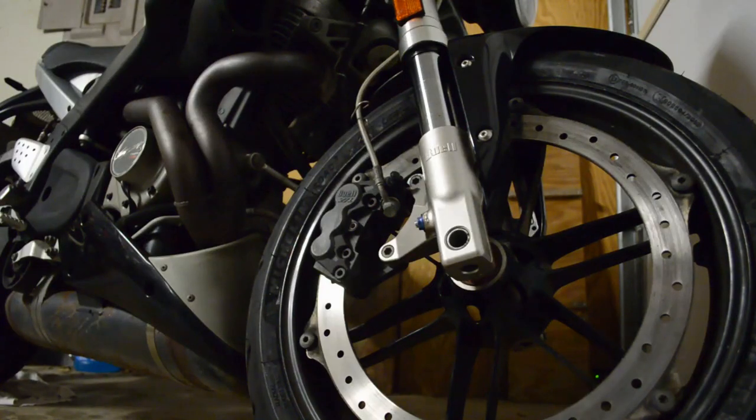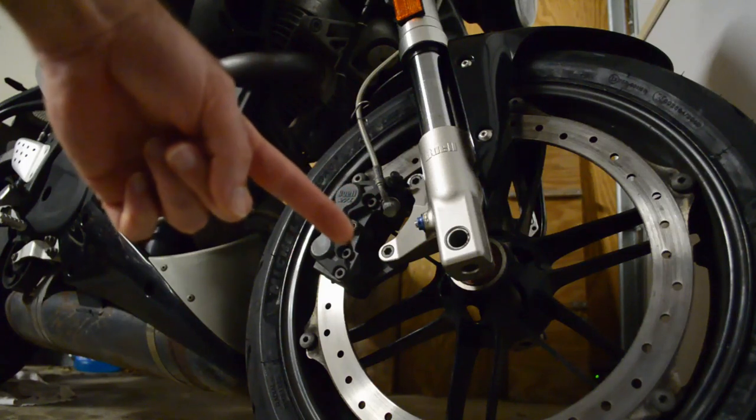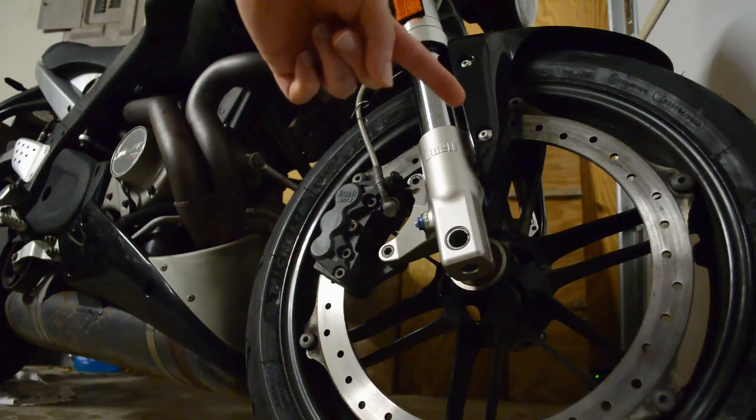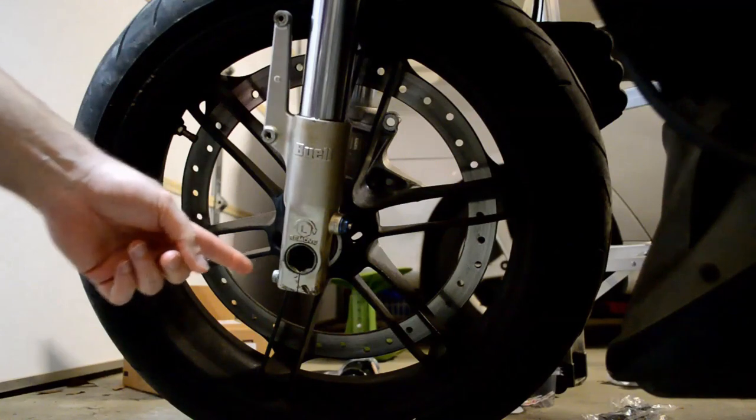Loosen the brake caliper bolts here and here. Remove the fasteners for the fender here, here, and these two as well. Loosen the two pinch bolts.